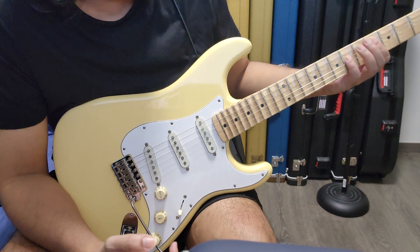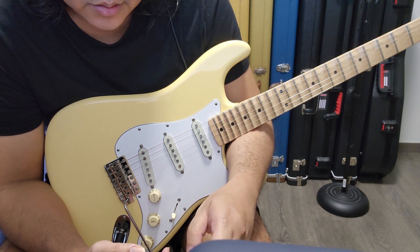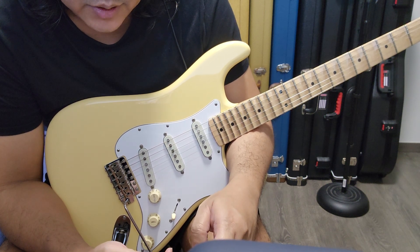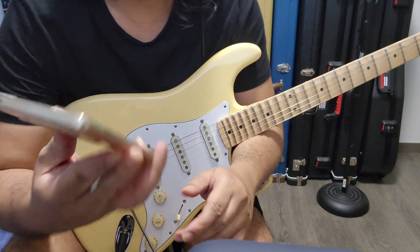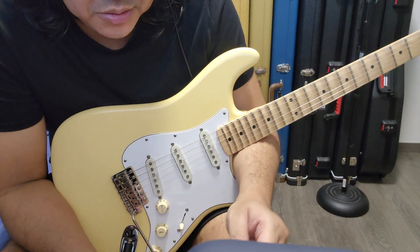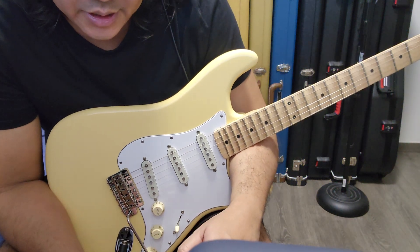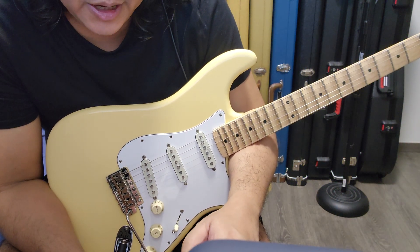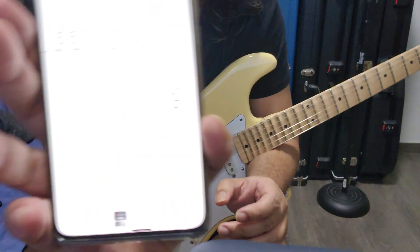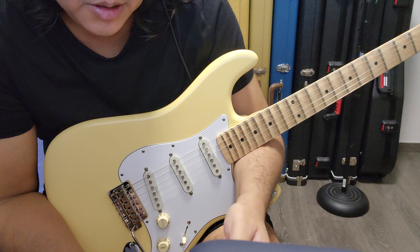I haven't adjusted the truss rod yet. This is the Goto S101SN — I'm not sure what the N means. It's from Japan; I ordered it about five days ago. Usually it takes two to three days but it depends on the seller. The width of the saddles is 11.3mm, and I believe this is the original dimension of all the Fender vintage bent steel saddles.